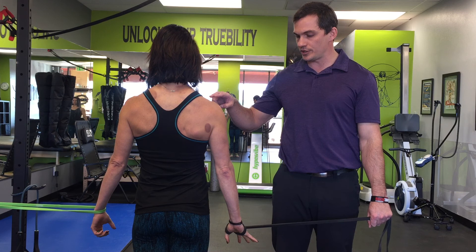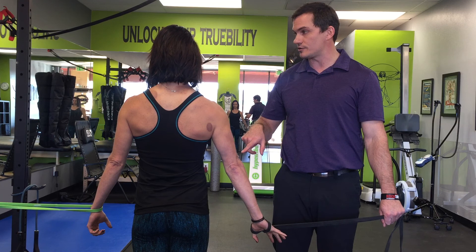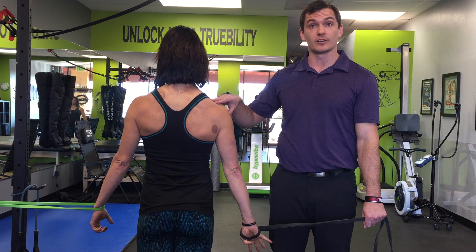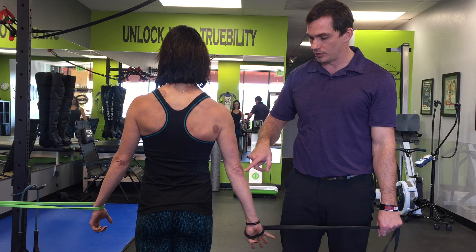What you're going to notice - go ahead and relax, come back out and pull in again - is with this one she's doing a pretty good job of it now. What you might not be able to pick up on is how much she's struggling to maintain the elbow in a straight position, and she's told me before we started filming that she's having a difficult time trying to keep the shoulder down.